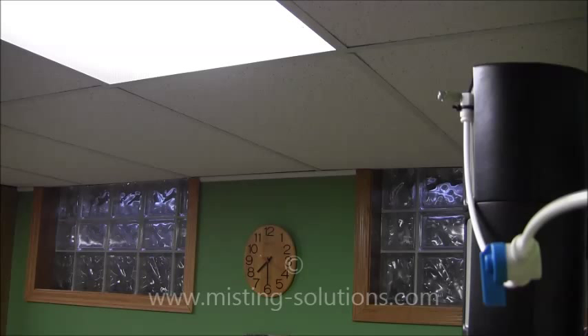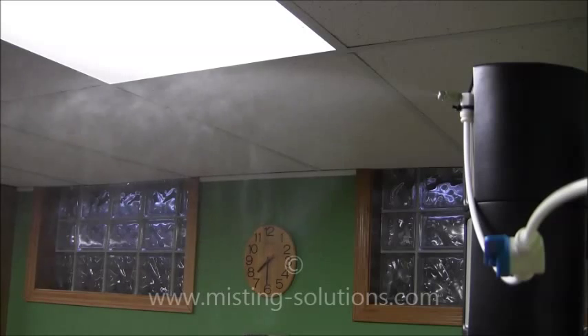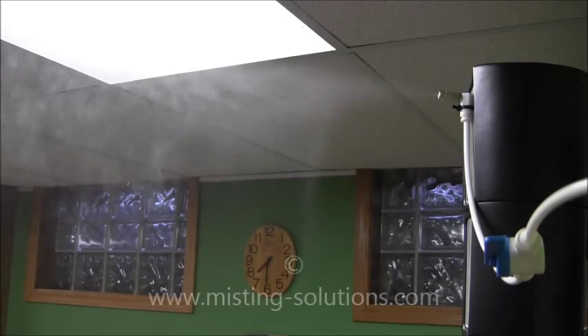This next nozzle is a 0.1mm — just a small percentage higher than the last one, still a very small nozzle. You can see it still has a pretty good fine mist, though it seems to be shooting out a little straighter. The finer mist is up high and a little heavier mist is down below. Some nozzles perform a little differently depending on the laser cut of the orifice itself. But that is a typical 0.1mm nozzle.